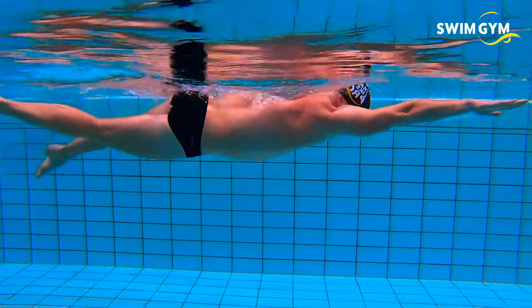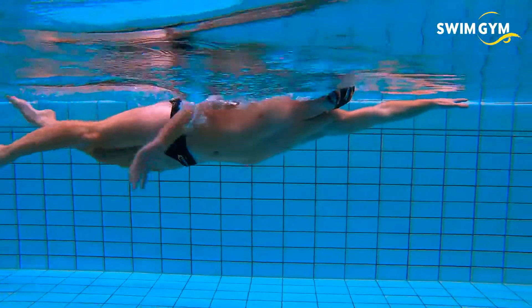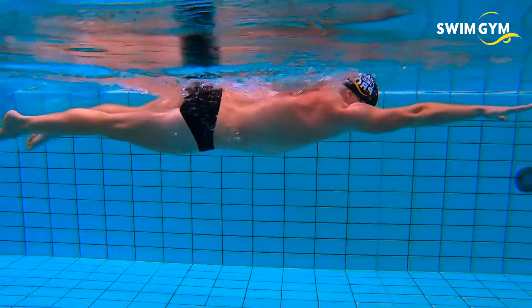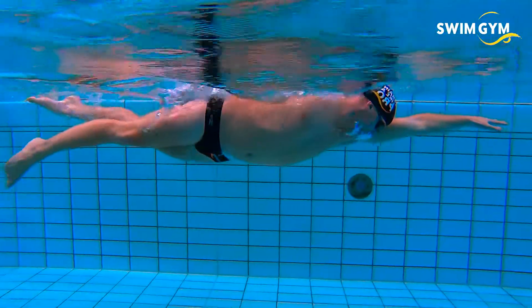Since you're floating in water, your core functions as a solid base during all swimming movements. Engaging your core keeps your body in a straight line, which makes you glide through the water more efficiently. Engage your core by just pulling in your navel slightly. This will keep your core tight.